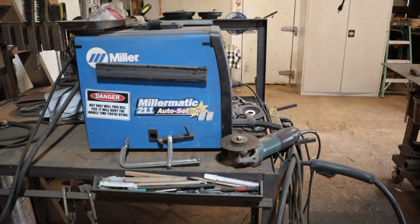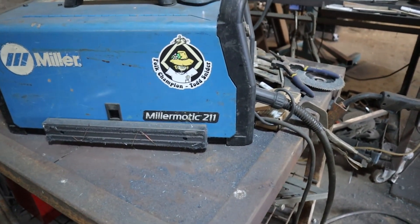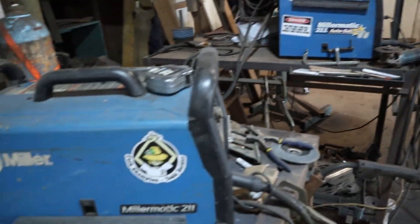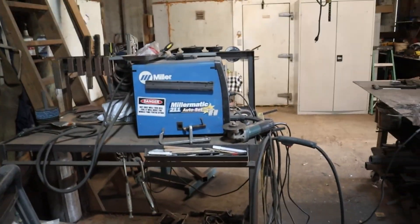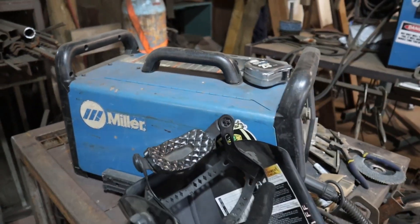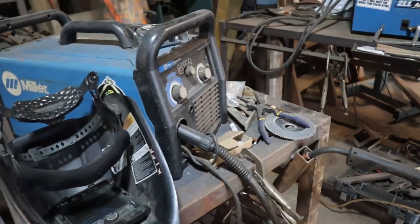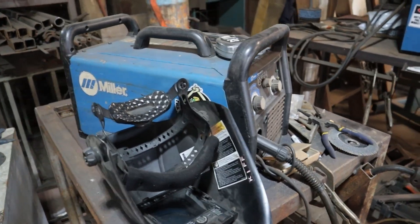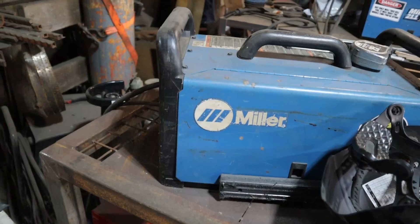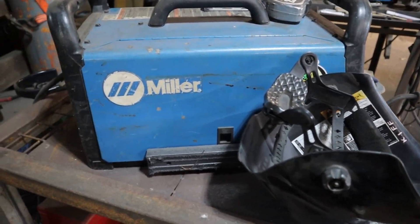Another AVE sticker. This 211 Auto Set is the older version of the Miller Matic 211. The major difference between these two is one weighs about 150 pounds and the other weighs about 60 pounds, so you don't want to haul the heavy one around a job site. This one is really mobile. I still use the old Lincoln 170 when I'm welding out in the field. On one machine I use straight argon, on the other I use CO2 — I honestly can't tell the difference in the weld.